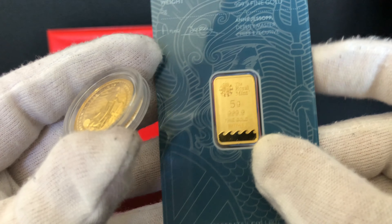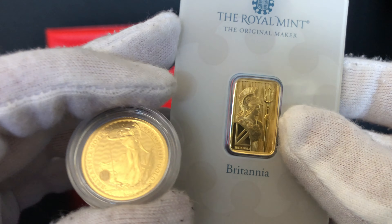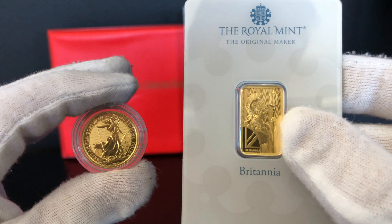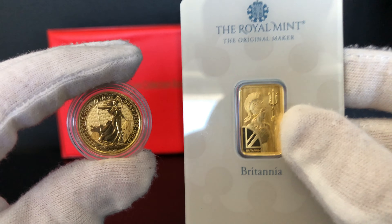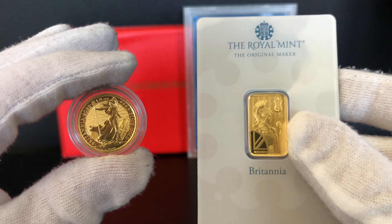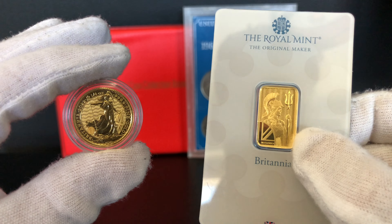It's a beautiful piece. It comes in this lovely blister card which I think is amazing because it protects it very nicely, and the bars to me always seem to get a little bit more attention than the coins. I don't think there's a right or wrong answer. If you're in precious metals for the long term, either of these is a good purchase. It just depends on how much you're willing to spend.